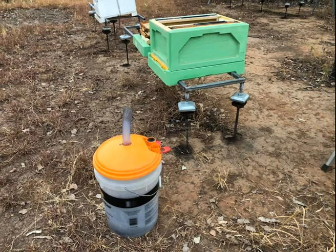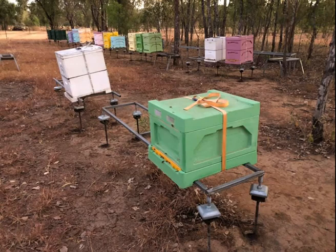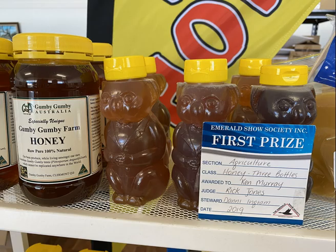I checked on them that night and also the next morning, and they're very happy. That's beekeeper Ken Murray from Gumby Gumby Farms. I do like the idea of a bee vacuum — that sounds fantastic. And that is all we have time for this morning on The Rural Report. Thanks so much for your company. It's 6.30 and time for the news.